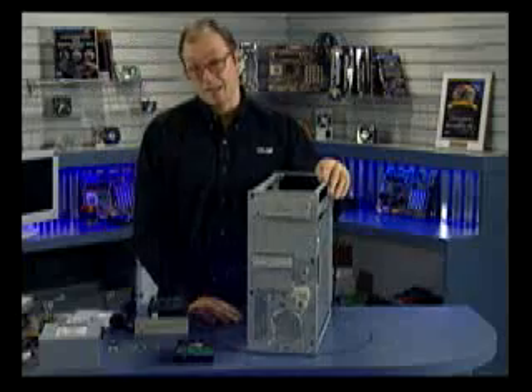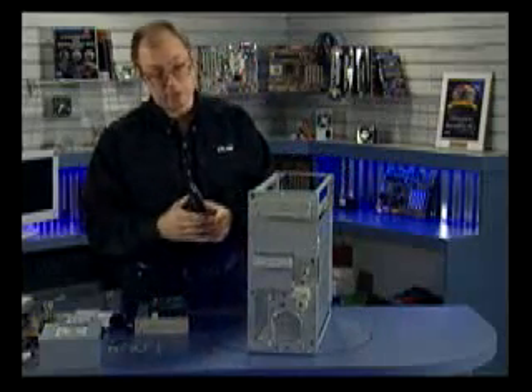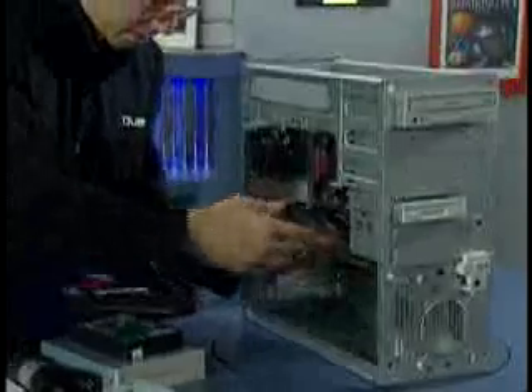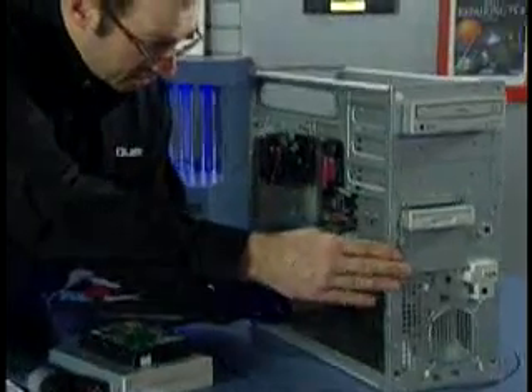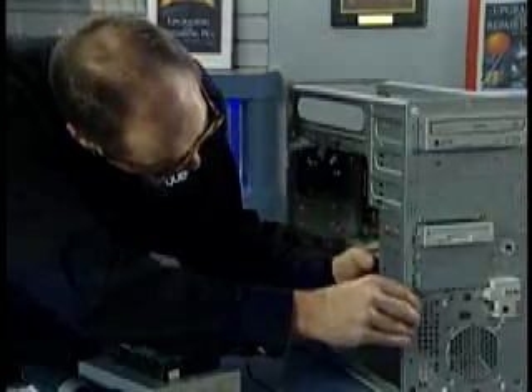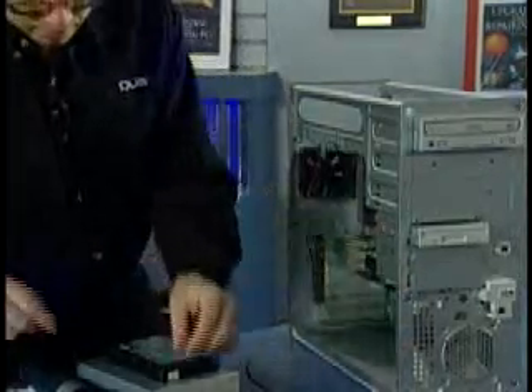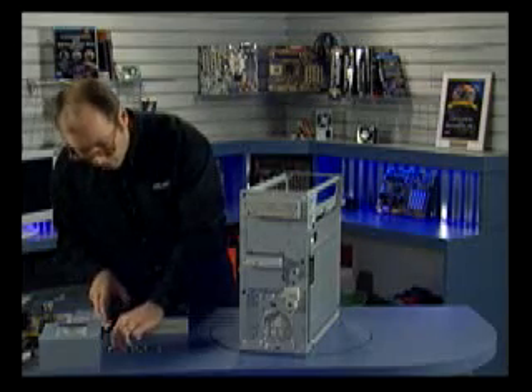Now the floppy drive is installed. Next I'm going to install the hard drive. Got the hard drive right here — this will install from the inside as opposed to the way the other drives worked. Slide it along the bottom here until I can get the screw holes to line up, and now I'll install the screws.